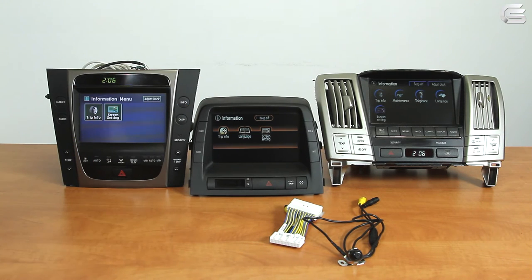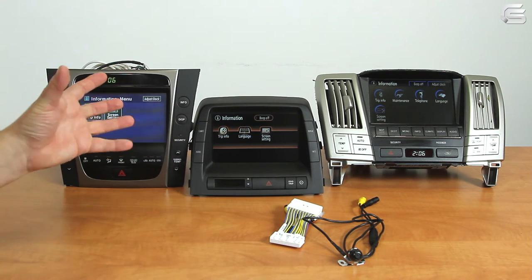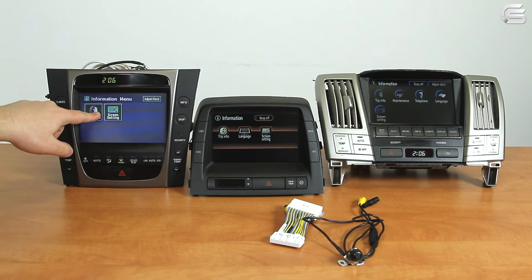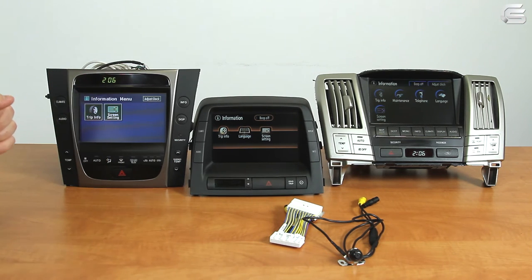How to distinguish between the two types? Very simple. Icons of the fifth generation MFDs have a circular shape and the graphics look very good. The fourth generation MFDs have square icons and their matrix resolution is 480 by 234 pixels.